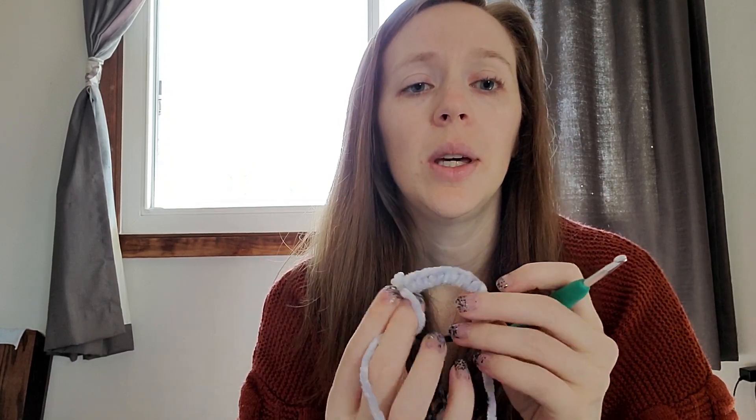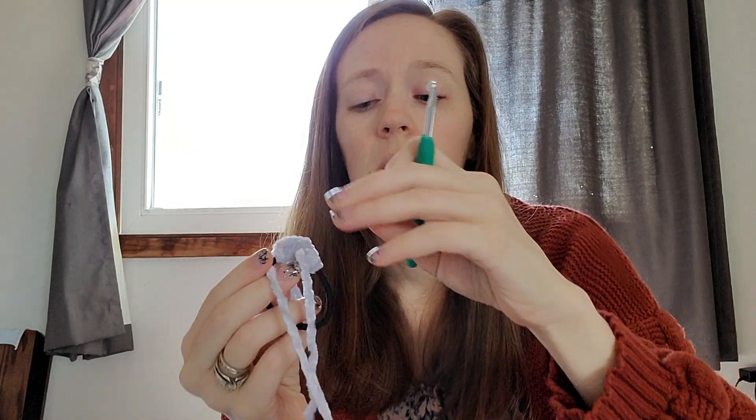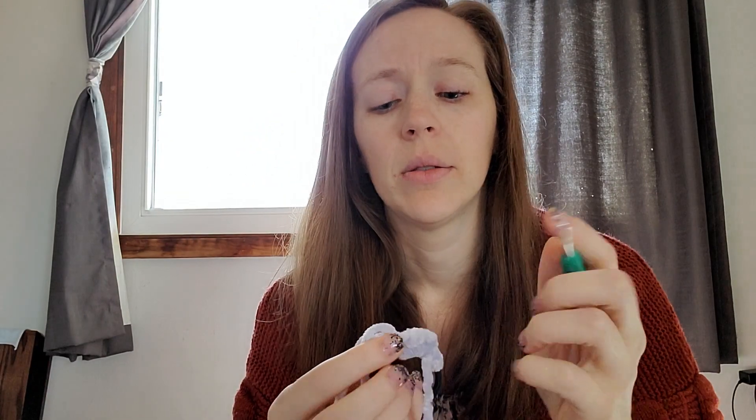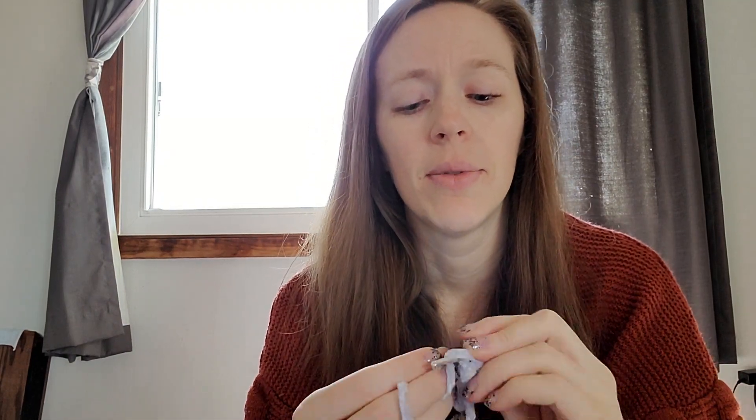You'll notice when you get about halfway around the scrunchie, go ahead and slide those stitches over like this — you're going to scrunch the scrunchie. This will make it so that at the end we actually get this ruffled look. Otherwise it's going to just look like a flat disc if we don't have enough single crochets to do double crochets into.